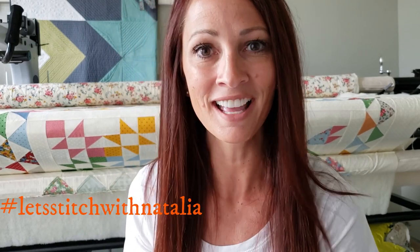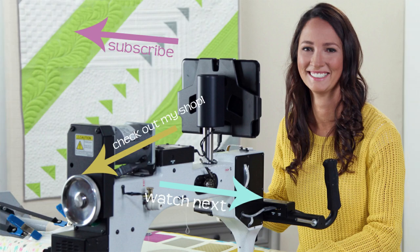Hey friends! I hope you enjoyed today's vlog and found a little bit of inspiration with my machine quilting. Now just remember, you can pick up the panel, the rulers, the thread, all of the notions that I'm using in this video today over on my website, peaceandquilt.com, and don't forget to share your progress pictures over on Instagram using the hashtag Let's Stitch with Natalia. That's where we will be selecting winners for weekly prizes. See you all tomorrow! Bye!